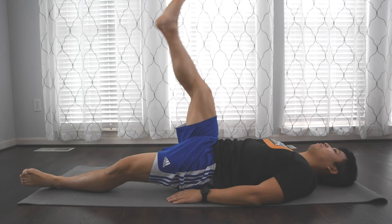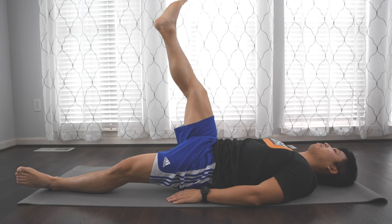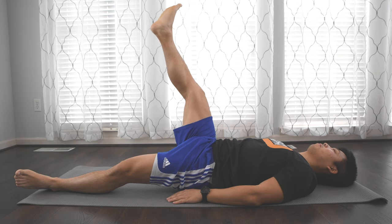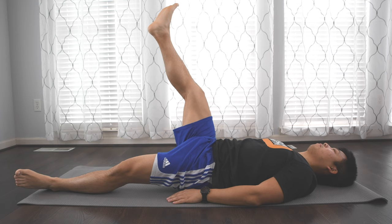Then you're going to do the same with the opposite leg. My knee is a little bit bent here, but if you don't have a band or someone to support you, you can put your hands on the knee to push it straight — just try to keep it as straight as possible.